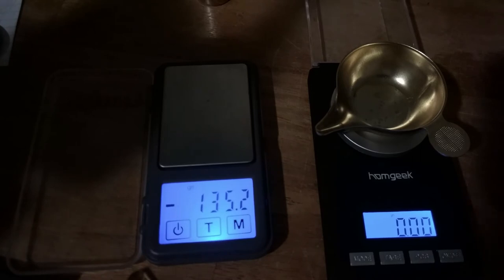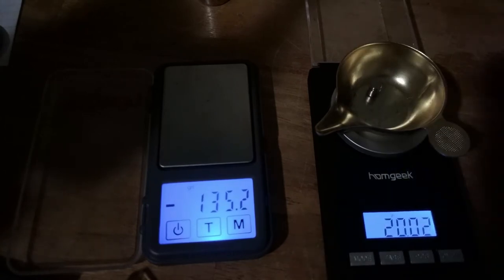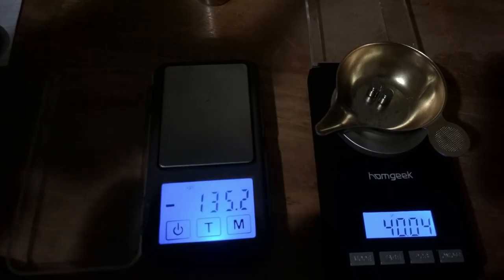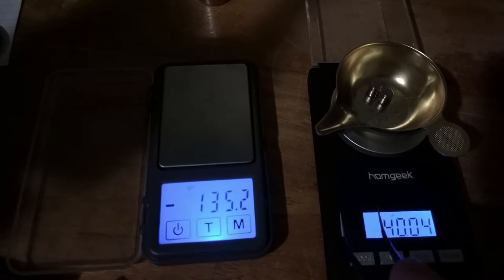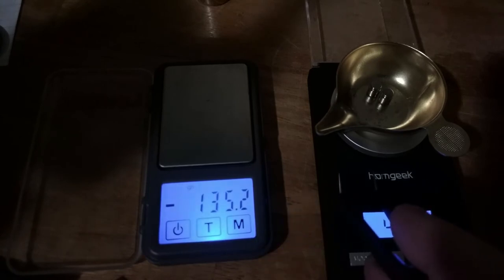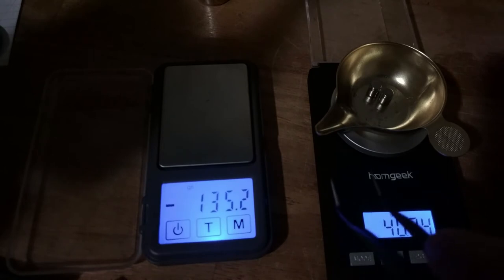So just something to keep in mind for those of you who are thinking about switching to an electronic scale — that is automatic. A little bit above, and a little bit above again. So both scales are displaying a bit of drift. However, we are seeing that the HomeGeek, which is at least 10 bucks cheaper — I think when I bought this it was 25 bucks, usually about 30. This one I think I bought for 15, maybe 17.